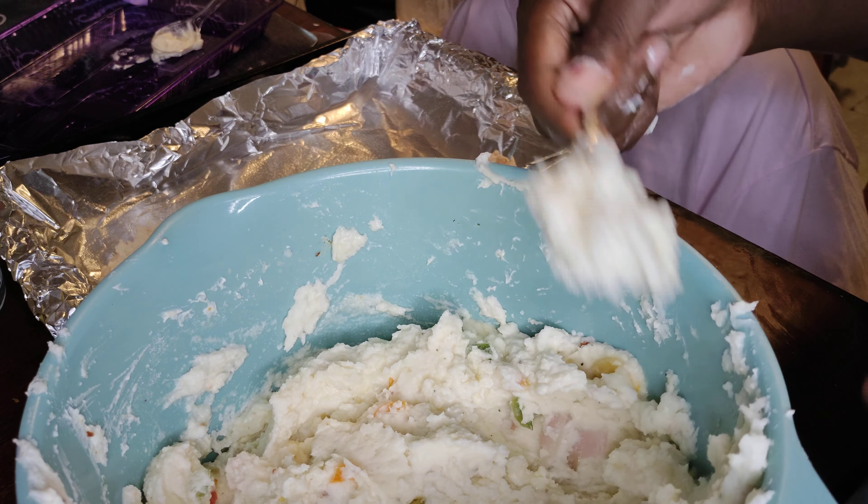Here are the mashed potatoes with bell peppers and cream cheese. My daughter is putting cheese on top of the mashed potatoes and she's going to set it in the oven. We are preparing this for lunch today, and thank you for tuning in with us.